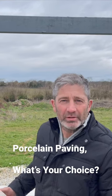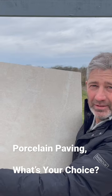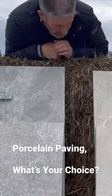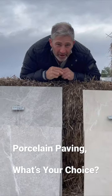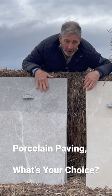What's your porcelain paving choice? Would it be the Colworth Natural 600 by 600? It also comes in the Colworth Gray. Both come in two different sizes: 600 by 600 and 900 by 600.